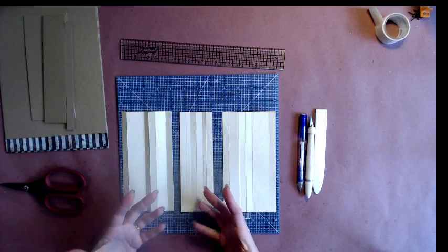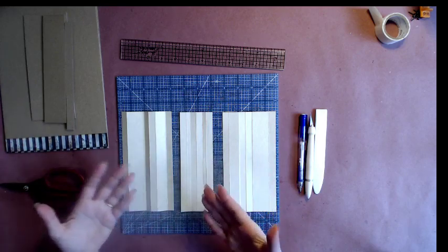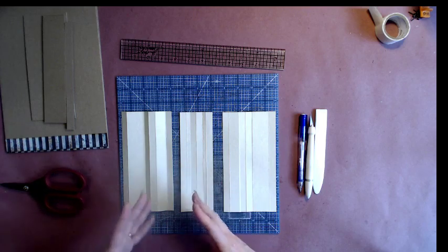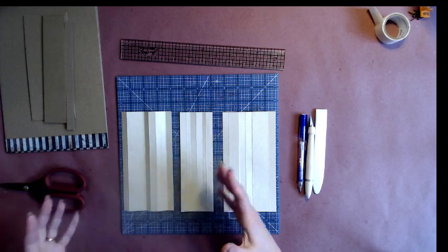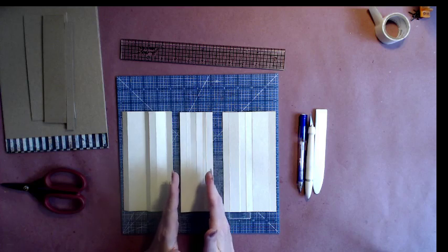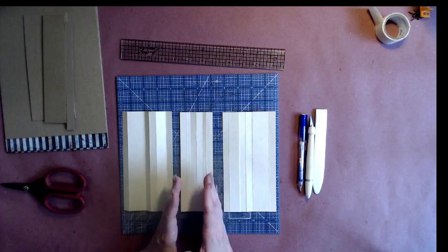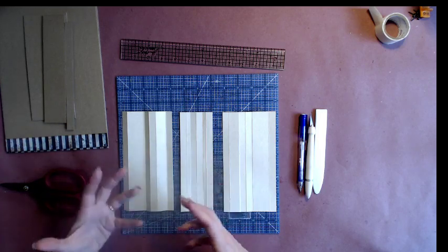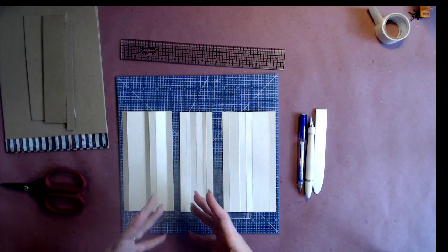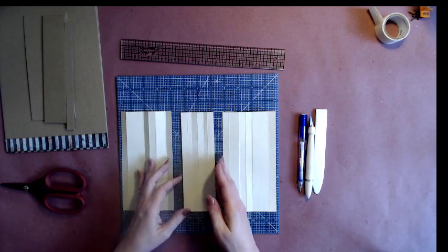I don't know that I would go any wider than six pages — that's just me. I tend to like a five to six page album. I'm not one who's ever been big on eight, nine, or ten pages, mainly because I don't like to get much wider than three to three and a half inches for the spine. I think they start getting a little too cumbersome and visually just a little too thick.